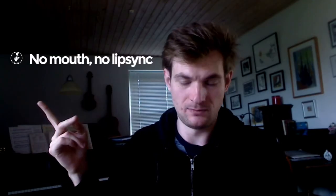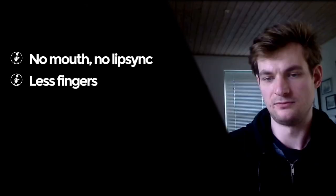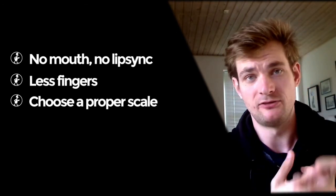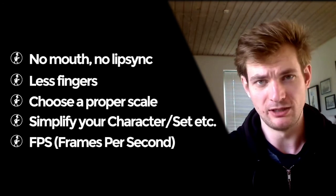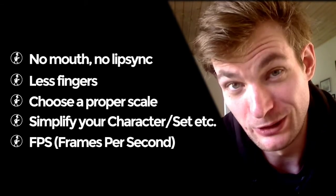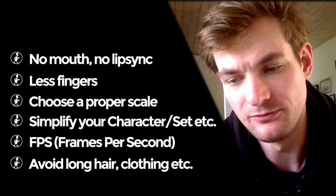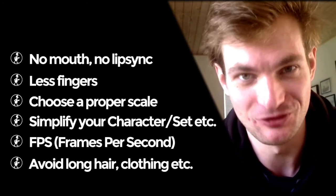My character doesn't have a mouth — well, he has a beak but he never opens it — so his eyes and body language tell everything. Instead of five, I gave him four fingers on each hand, which means less stuff to move around. Find the right scale for you. Simplify your sets, script, and storyboard. Always think about animating at 12 or 24 frames per second and keep in mind you have to animate the puppet in the end. Long hair, long capes, and a lot of clothing are not bad ideas — they can look amazing — but if you're a beginner you might want to start off more simple.